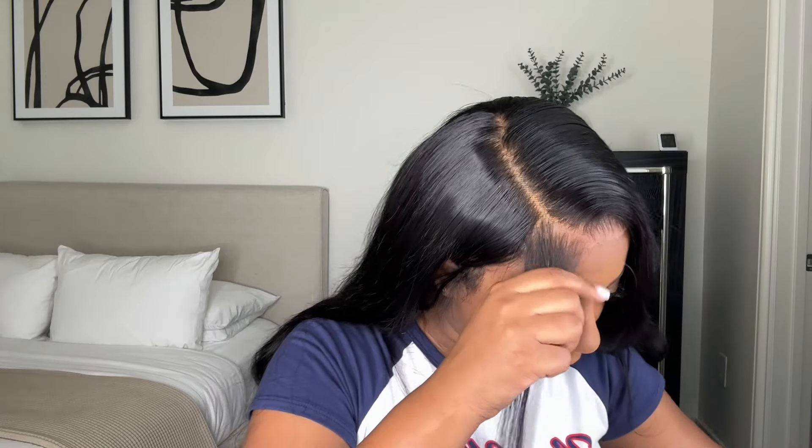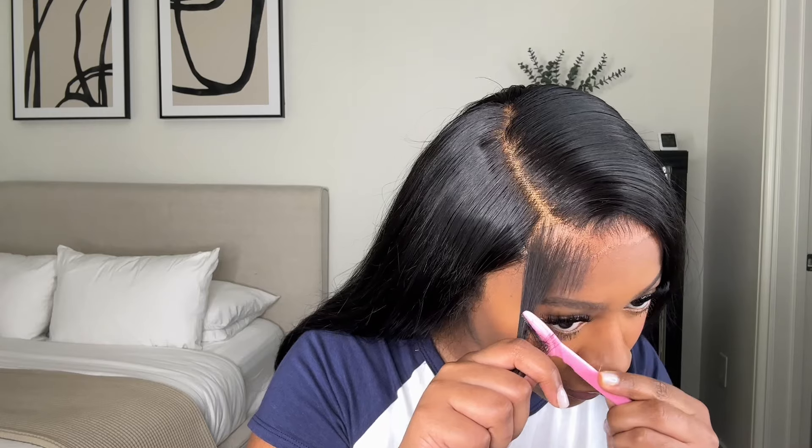For my baby hairs I'm using an eyebrow razor and cutting them at a slanted angle, then I use my scissors to clean it up — cut off any excess hairs or cut it a little shorter if needed.